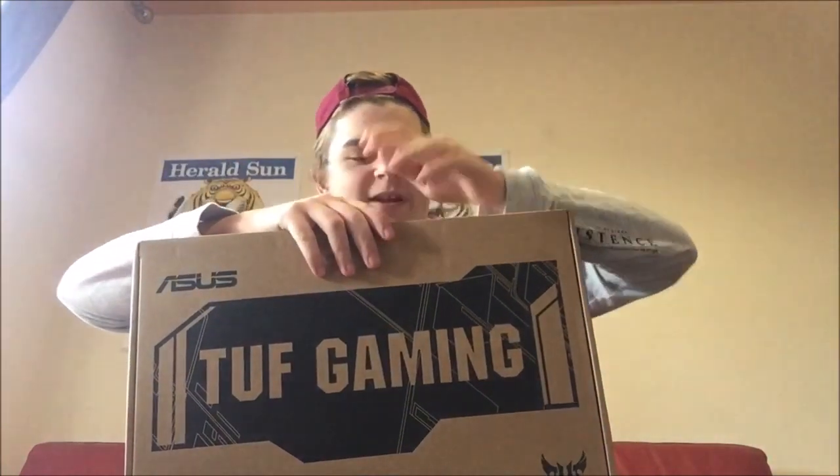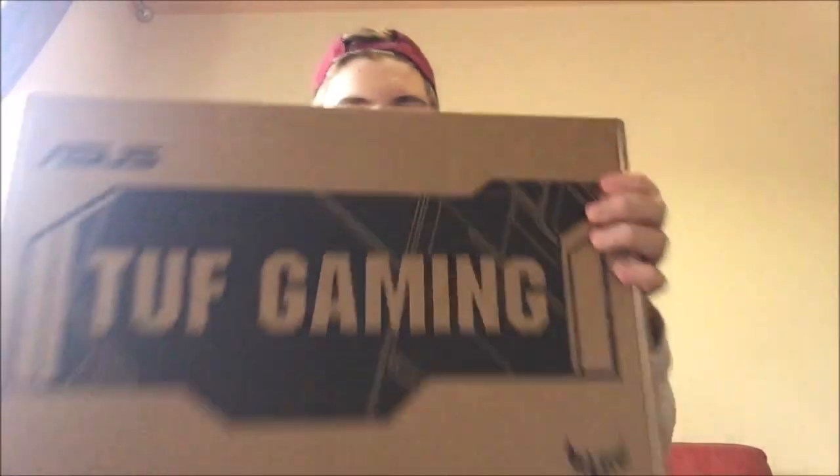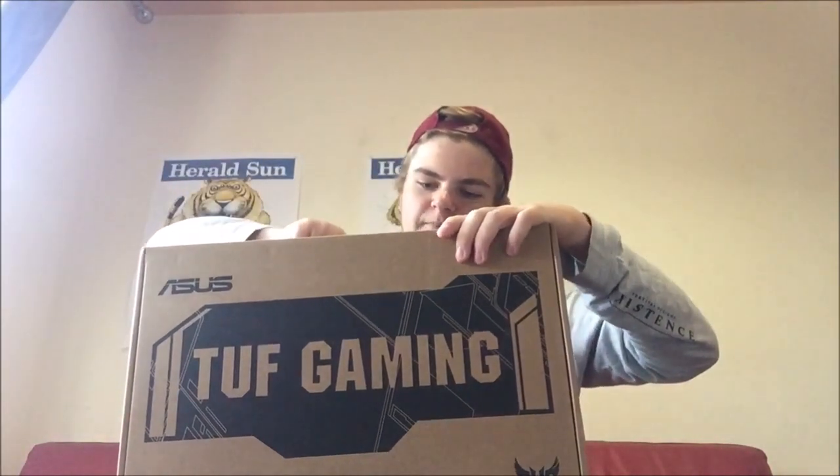I'm extremely excited to get this all open. Maybe some more gaming videos and that type of stuff will potentially be coming now that I've got this beast. So let's actually open it up and we'll see how it goes. I've got the scissors here and I'm going to open it from the back.